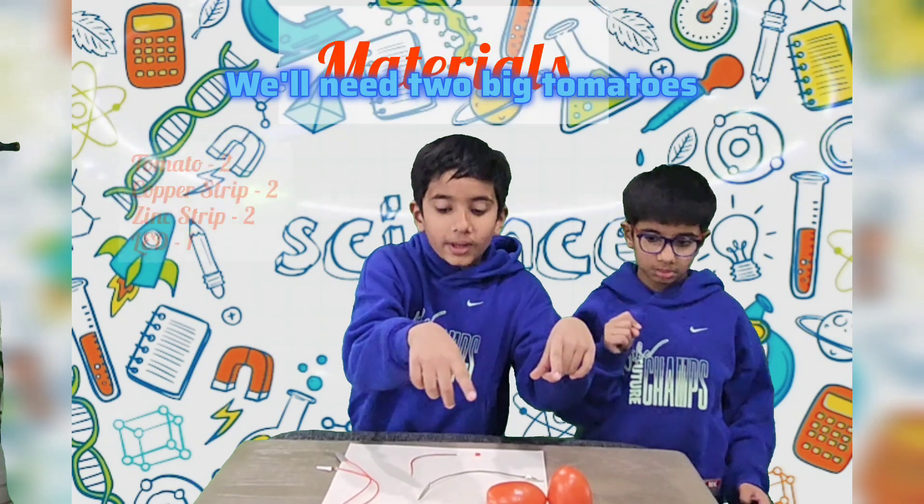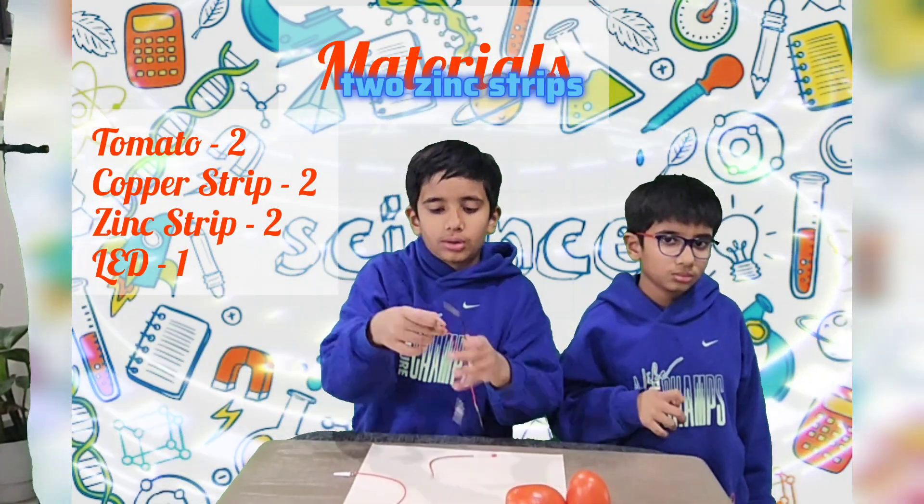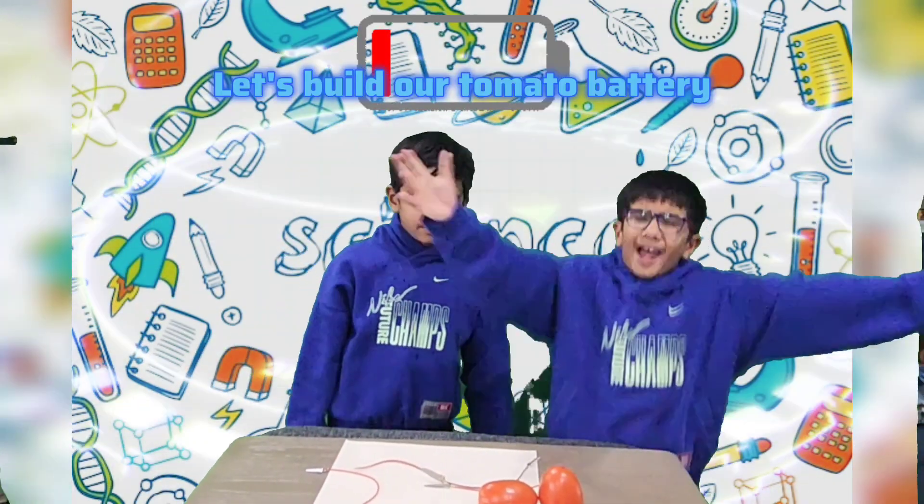We'll need two big tomatoes, two copper strips, two zinc strips, and a LED light. Let's build our tomato battery!